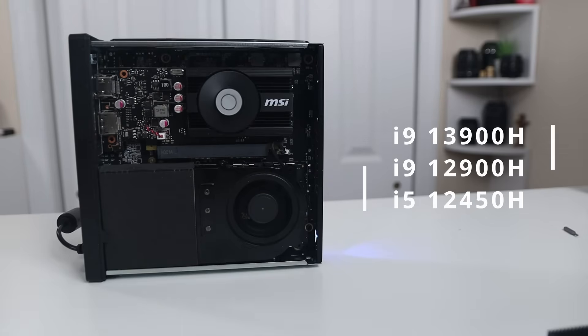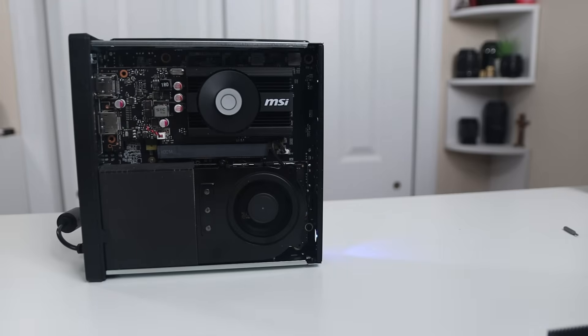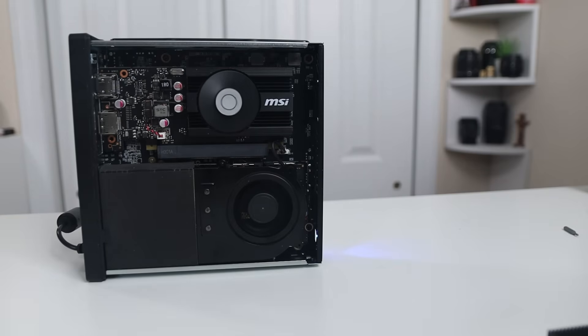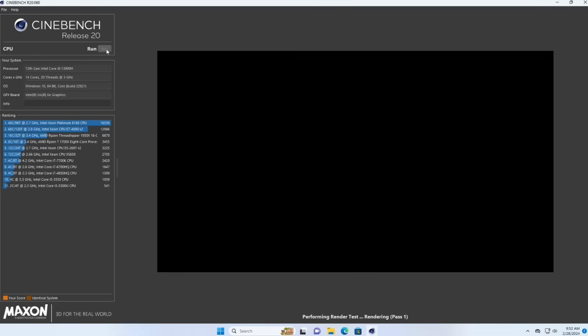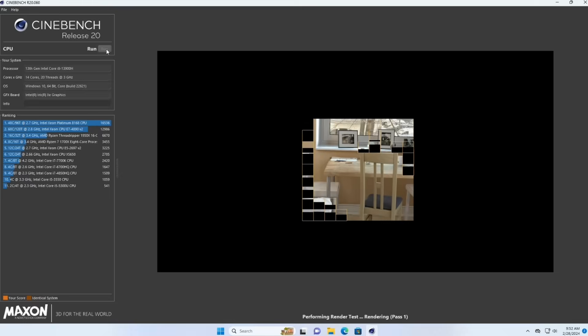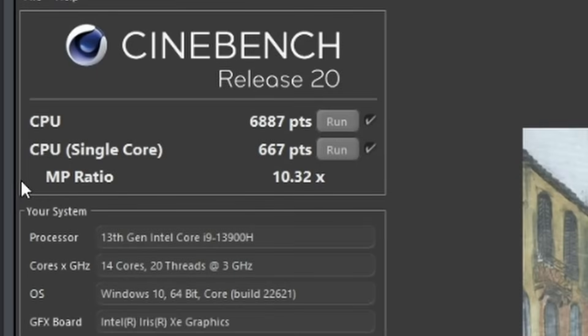This mini PC comes in three different variants: the i9-13900H, the i9-12900H, and the i5-12450H. The version I have is the 13th gen i9-13900H, which has a base clock of 2.6GHz, a turbo boost up to 5.4GHz, 14 cores — six performance cores and eight efficiency cores — and 20 threads. It comes pre-shipped with Windows, so I was able to run Cinebench R20. The multi-thread score was 6,926 and the single-thread score was 667, all at 45 watts TDP.